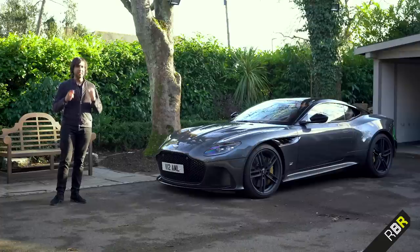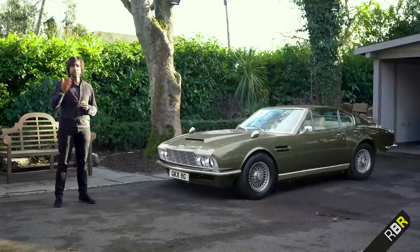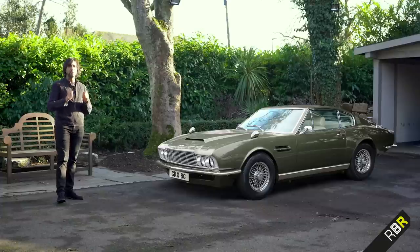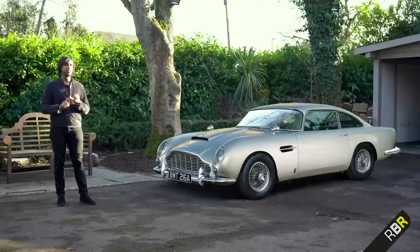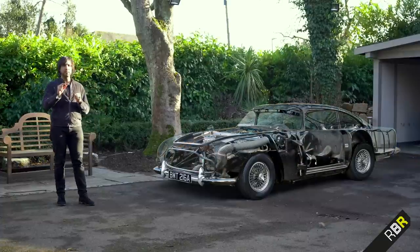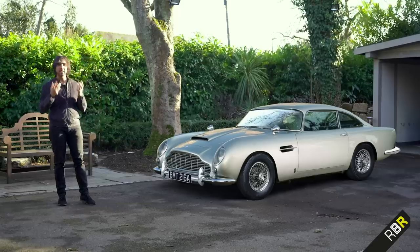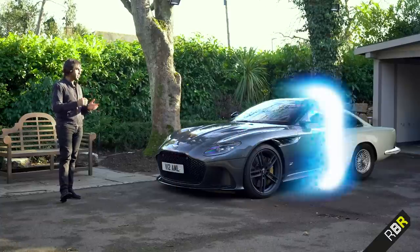Most of you will know this is not actually the first DBS. The first one followed on from the DB6 and was featured in a Bond film, On Her Majesty's Secret Service. Superleggera, meaning super light, was a method of construction used across the DB4, DB5, and DB6 — it relates to the use of small diameter steel tubes with alloy on top to create the car's shape and give a super lightweight construction. That name now returns to the DBS Superleggera.